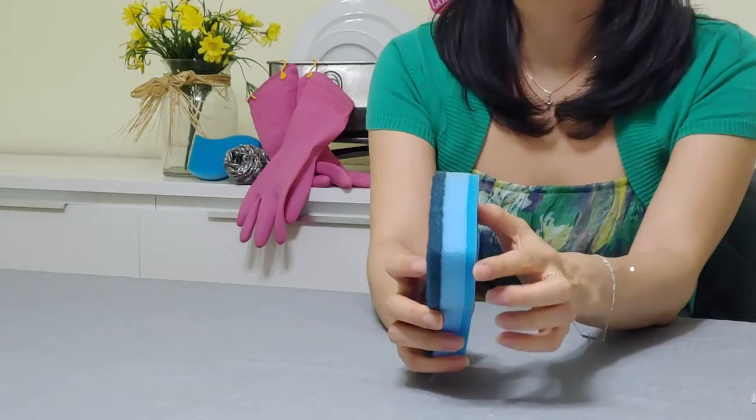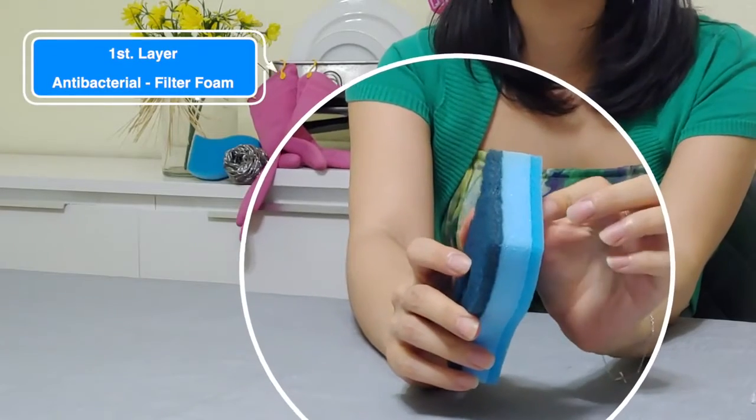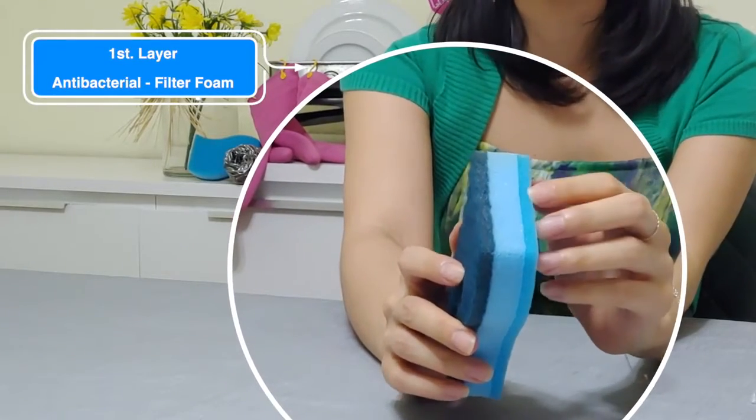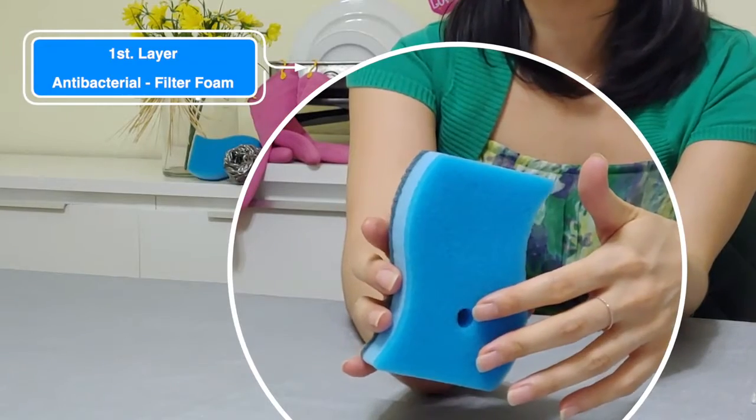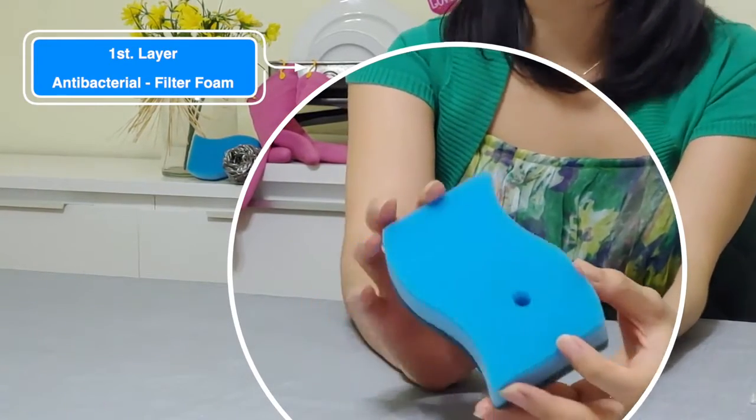Now this is designed with a triple layer structure. The first layer has an antibacterial filter foam that's excellent for cleaning and minimizing the risk of scratches. It's especially great for removing oil, plus it's quick drying.